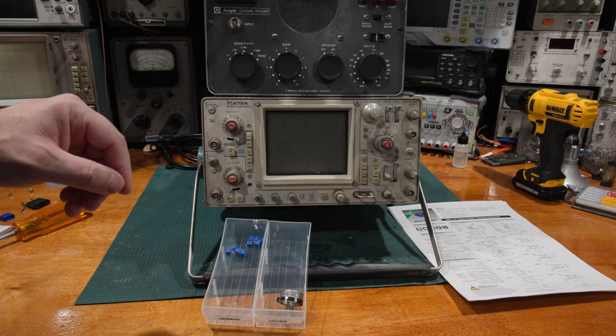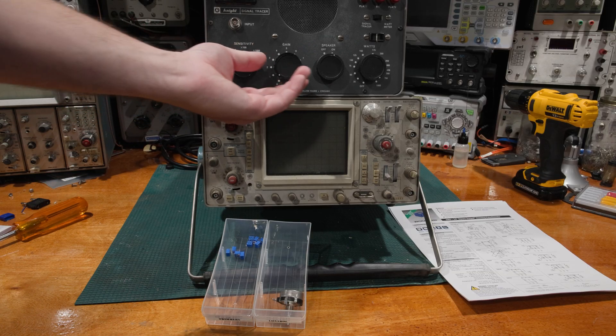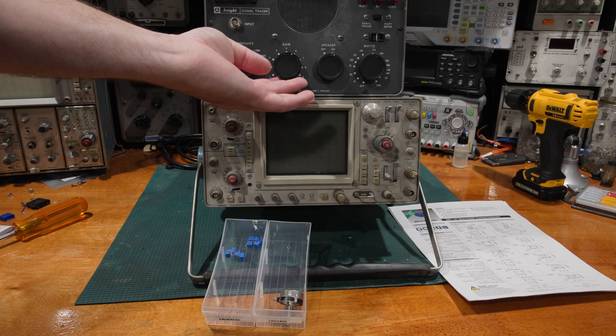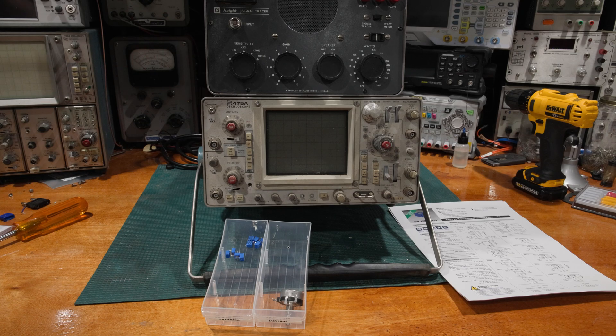Same thing on some of this older vintage gear — the front knobs will always be on a control, while the internals will be trimmers.